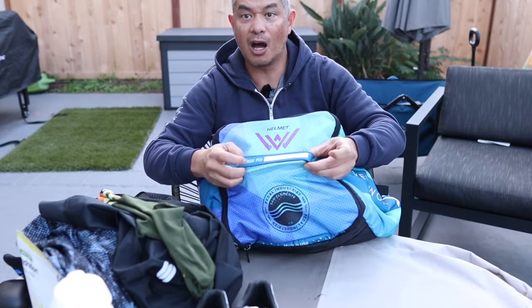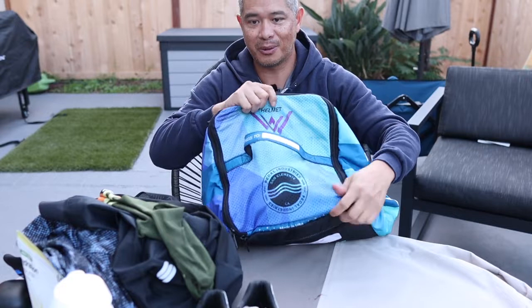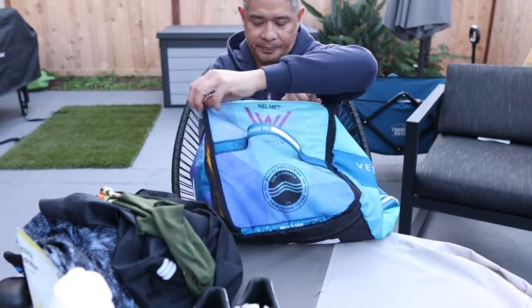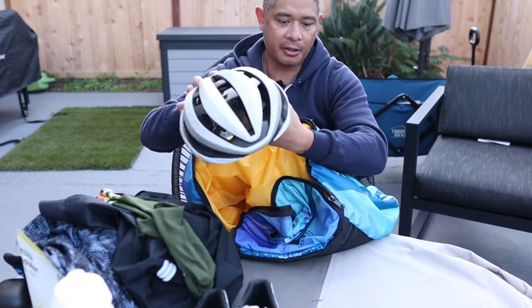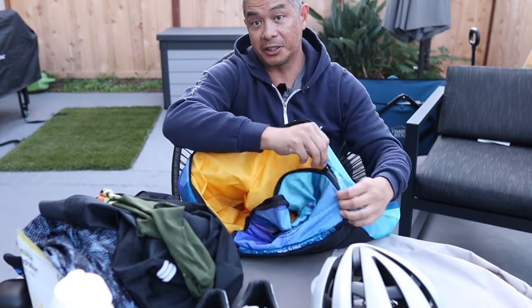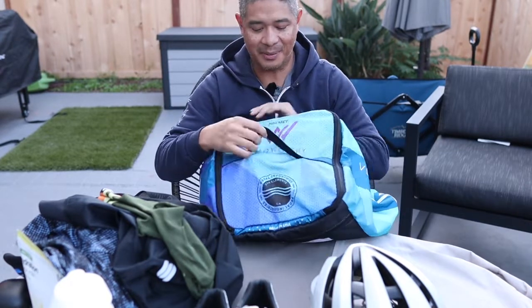On this side, it has a strap you can hold with your hand, and it even has a spot that says 'Belongs to' so you can write your name. But I think with the Velo-worthy logo, this thing is going to be easy to spot. The helmet compartment fits my Giro helmet — I take it with me everywhere and never leave home without it. I've actually been to events where I've forgotten my helmet and had to borrow somebody else's.